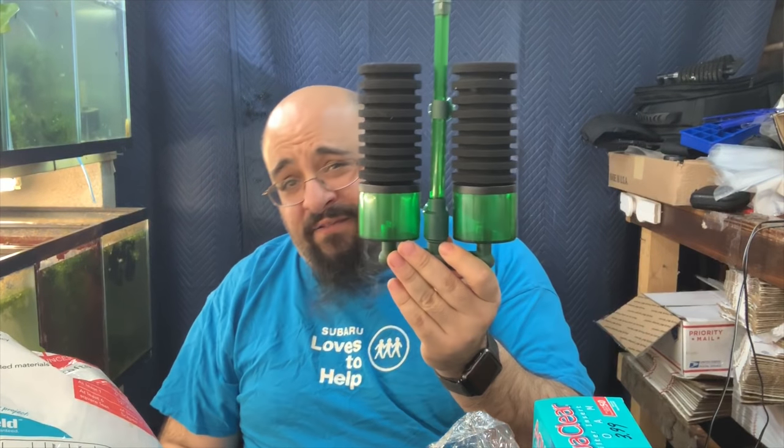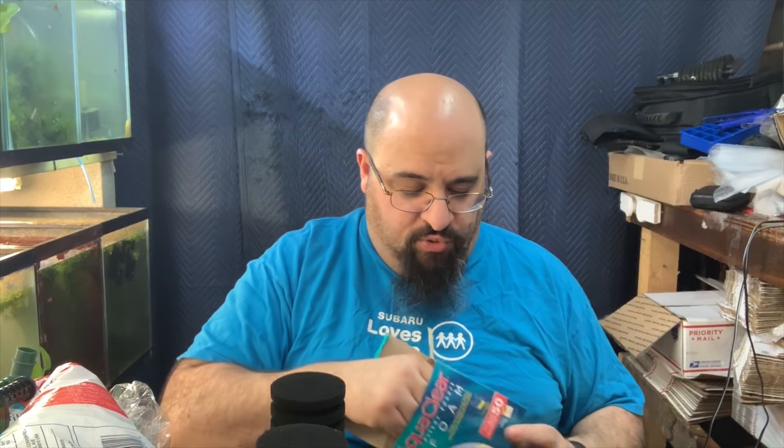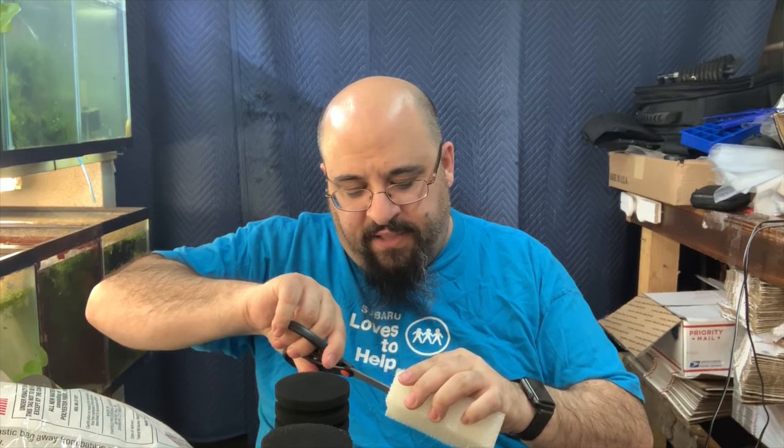The first thing I'd do to hot rod this is get rid of these little sponges. As I've discussed in other videos, the holes are very small — they might polish the water from fine particles, but they won't get the big stuff. I like to take care of the big stuff first. So I'm going to use an AquaClear 50 foam. For DIYers, the AquaClear foam is one of the cheapest and most effective options. This pack comes with three; I'm only going to use two. We're going to cut a small hole in the foam and put it on the filter like that. Use scissors and just start cutting down — you want to go almost all the way through but not all the way through.